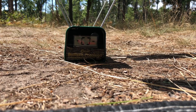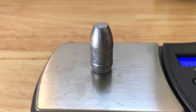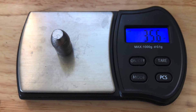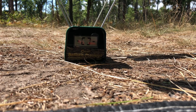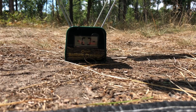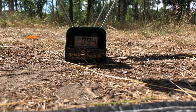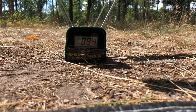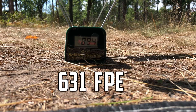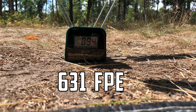Shot number one. I'm shooting a 356 grain flat nose that I cast myself. Got the power wheel set at about just halfway in the window. Holy crap — that is over 600 foot-pounds of energy. Oh my god, that is awesome.